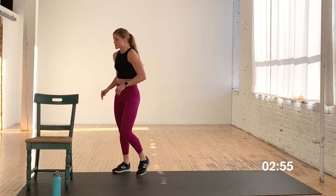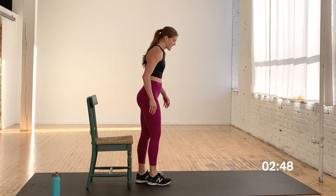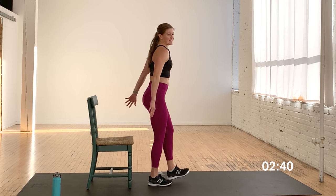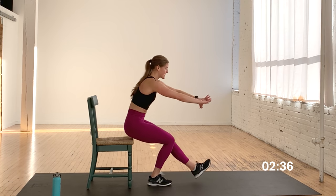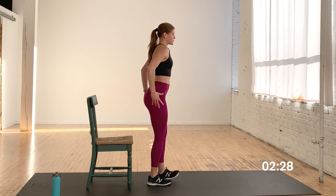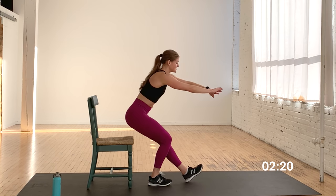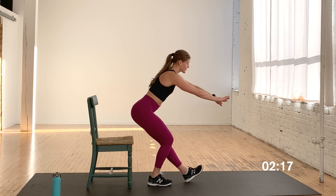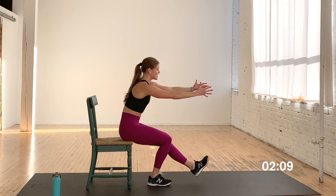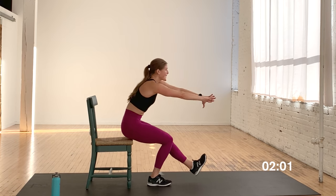Awesome job — that single leg chair squat, a variation of a pistol squat. Standing on my left leg this time, right leg goes out, foot is flexed, squeezing the quad. Sitting back onto the chair — don't miss it — and stand up. As you advance, you could add weight, like a dumbbell pushed out from your body. You can make it easier by kickstanding. Really good for knee stability and strength. Final five, four, three, two, and one. Nice work.